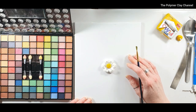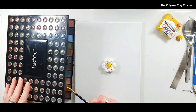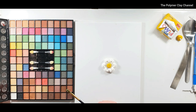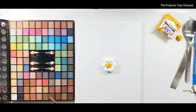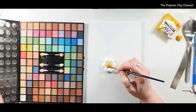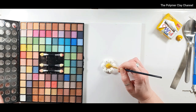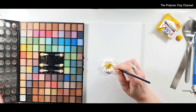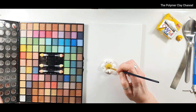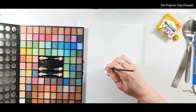Instead of mica powders, I'm going to show you something else you can use — a cheap set of eyeshadow, which is really great to use on polymer clay. I'm going to pick a nice coordinating color, perhaps this yellow, and dab it very lightly on the middle part, then use this gold for a bit of shimmer on top. I'm also adding some white eyeshadow on the inside for a little bit of shimmer there.